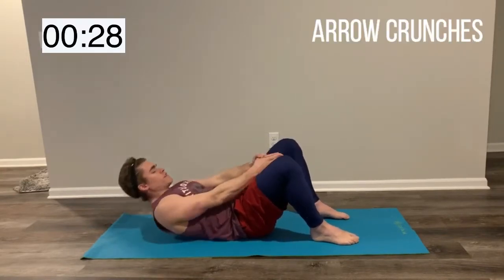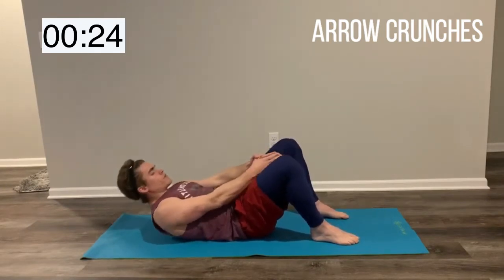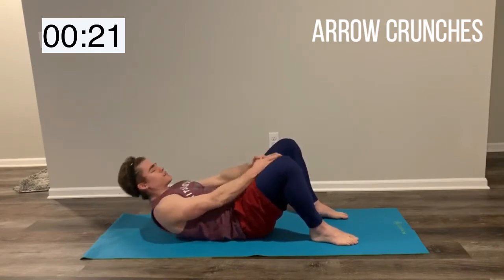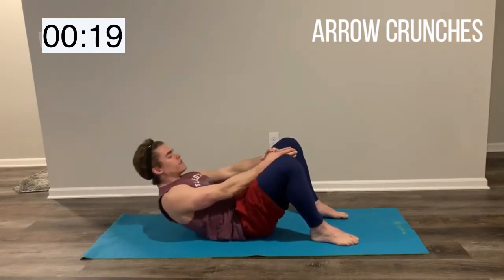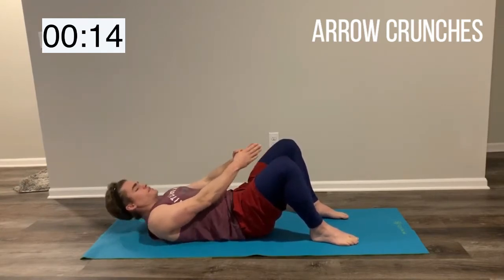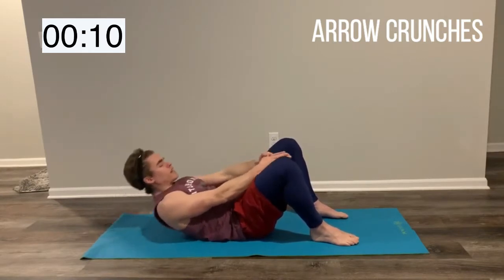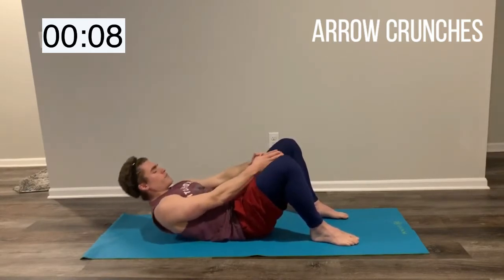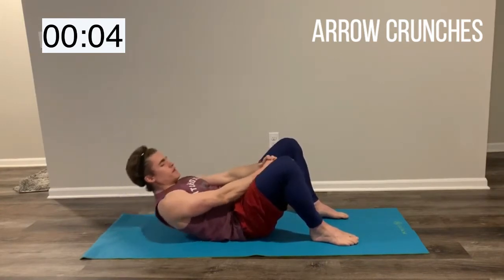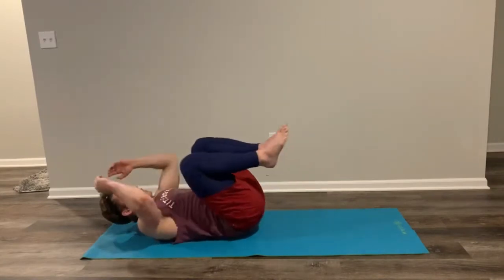While we're doing this ab movement, I really want you to focus on getting that hard squeeze on your abs. It doesn't have to be fast — don't worry about the speed. All I need is that your abs are squeezing nice and hard. And we're breathing the entire time. 10 more seconds, good work guys, and relax.